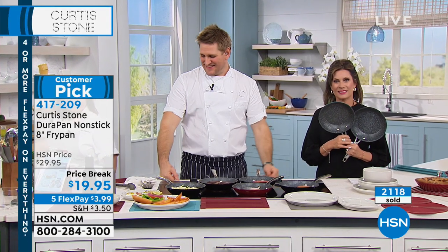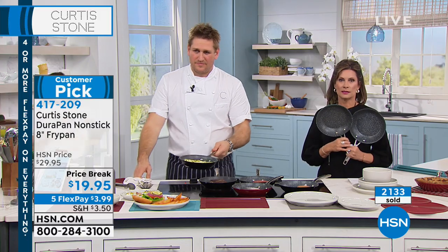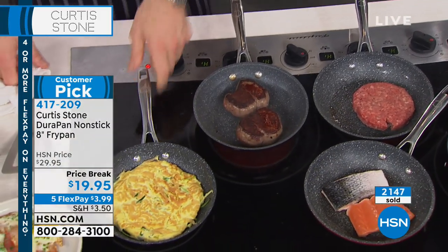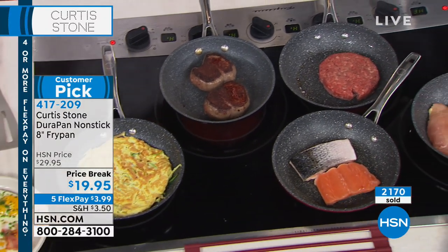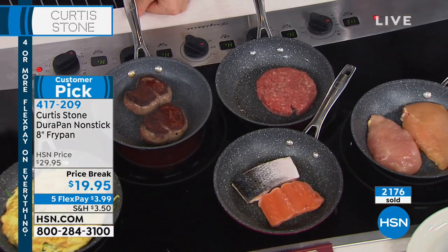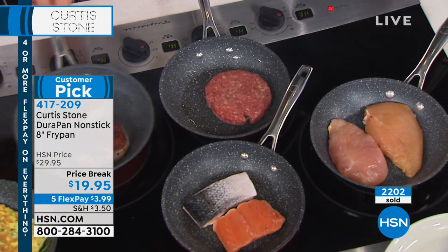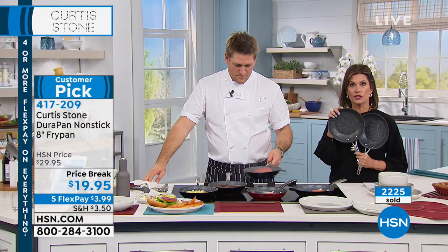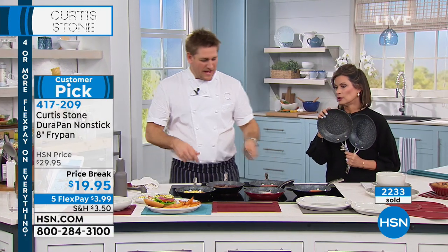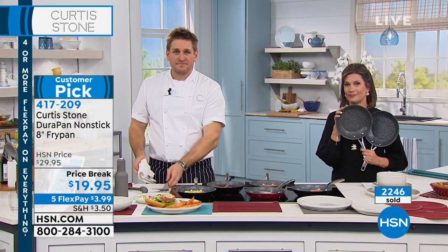Well, you know, we had a house fire. Oh no. And so now I have to order new cookware. I've seen this on here, and I'm thinking I want to try out your pans — they look wonderful. So I ordered the big one. Oh, I'm so glad — our today's special. It is such a great value. Is this going to be your first time to try Curtis Stone cookware? Yes. Amazing. I just like everything you're doing — it looks awesome.